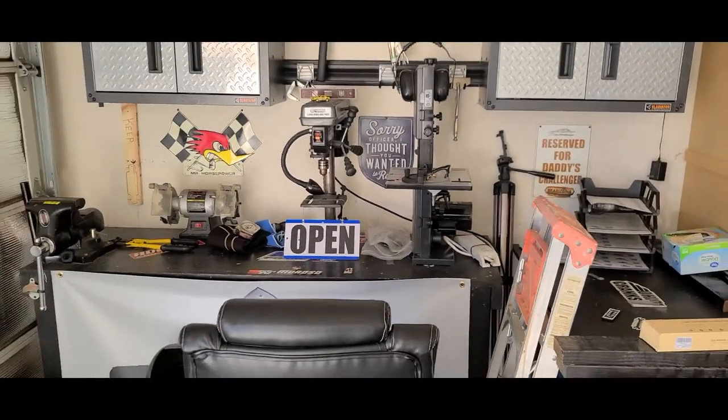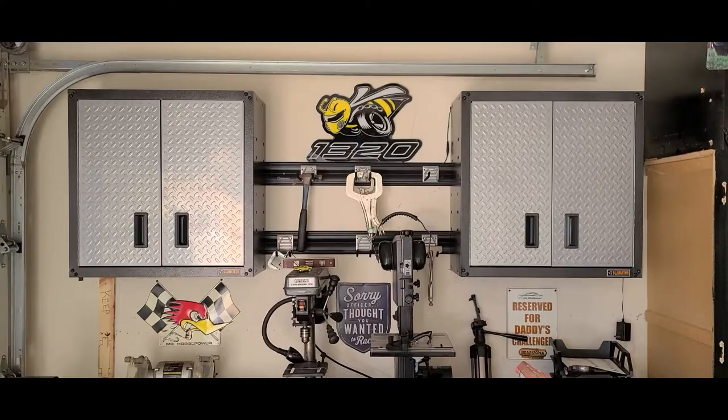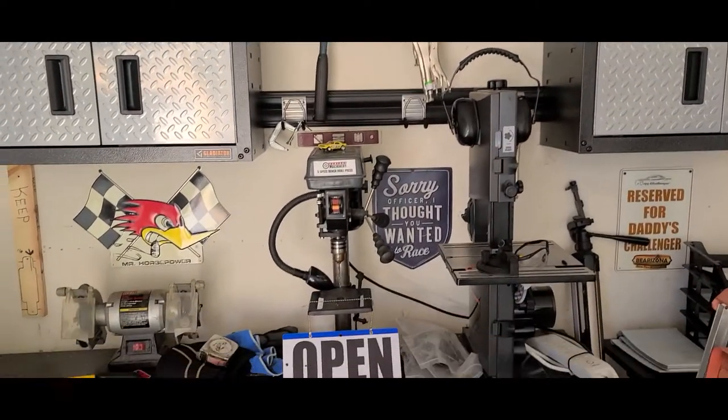By the way, I added some more decorations — put the little 1320 guy up — and finished up installing the cabinets and got the little hangers done. We're getting closer.